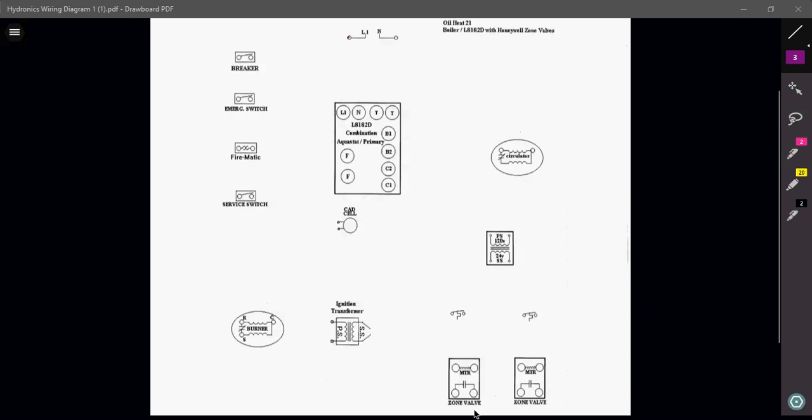This is a pretty simplified diagram of an oil-fired boiler using an L8182D aquastat. To wire this, we always have to remember we need a power source and a way of controlling our devices. We have L1 and neutral — this is a 120-volt circuit — so we're going to take our power and bring it up to our breaker.